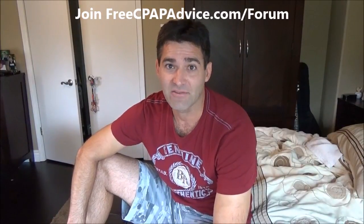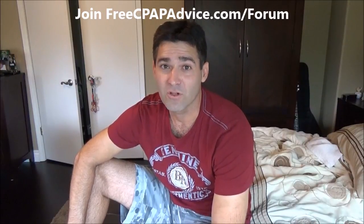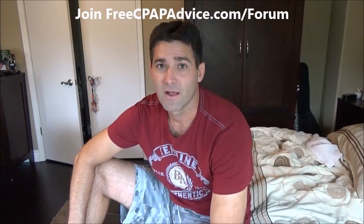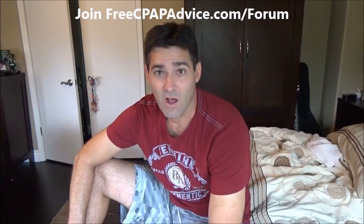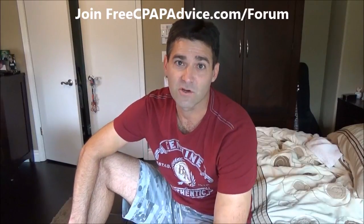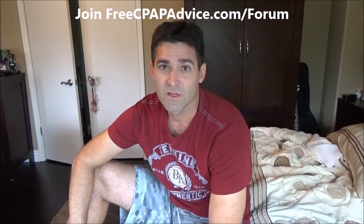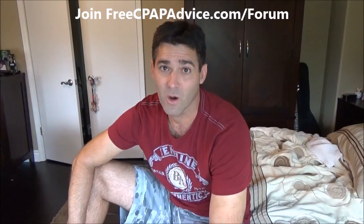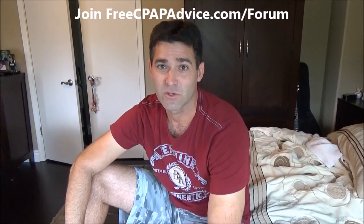If you found that video helpful, check out my channel — it's The Lanky Lefty 27. You can also search 'free CPAP advice' on YouTube. I have a lot of self-help tips on sleep, tips and tricks, mask reviews, and articles at freecpapadvice.com. If you find these helpful, please tell your friends, family members, co-workers — anyone who uses CPAP. I'm trying to grow the channel. Thank you, take care, sweet dreams.